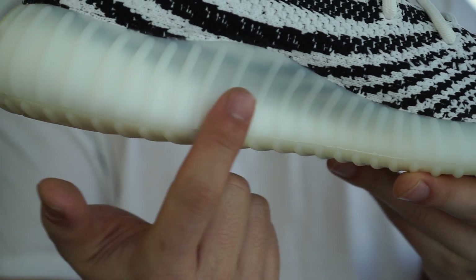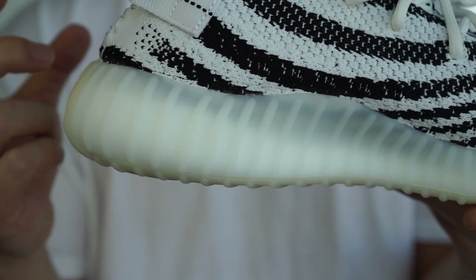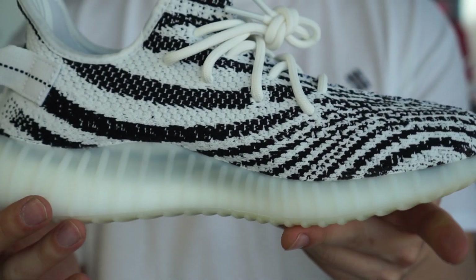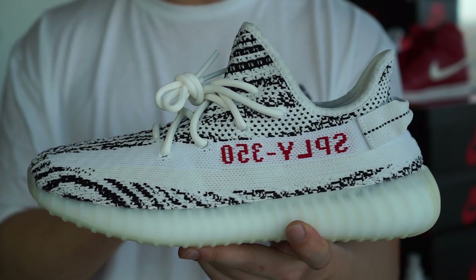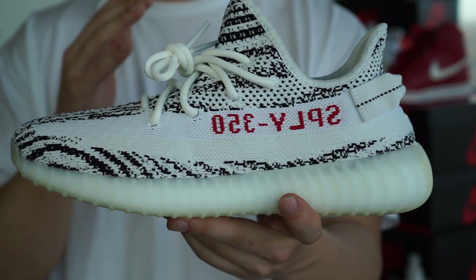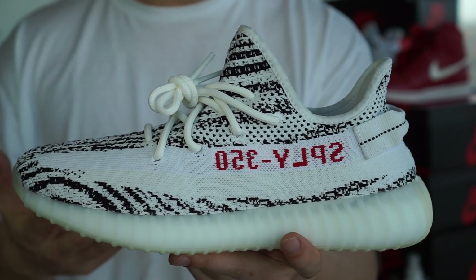I actually love this part right here too — I love how it's not really the exact same white; it just adds a little difference to it. What's interesting about this V2 is that they brought it back to being only an Adidas Originals release, so there are only three places to get it.